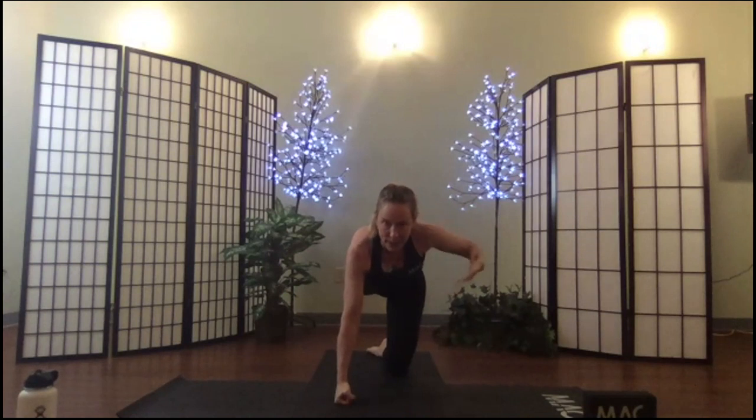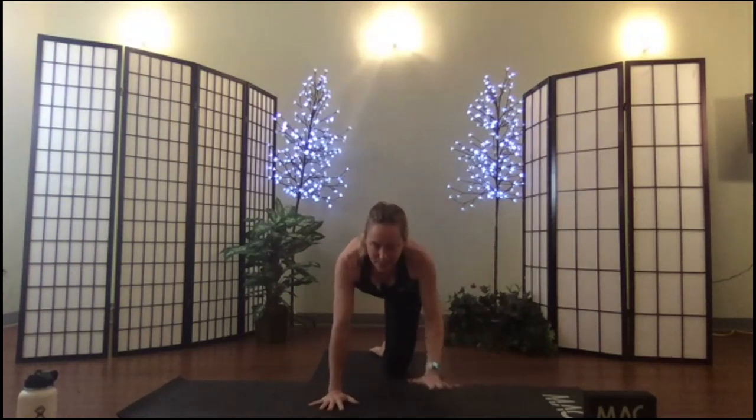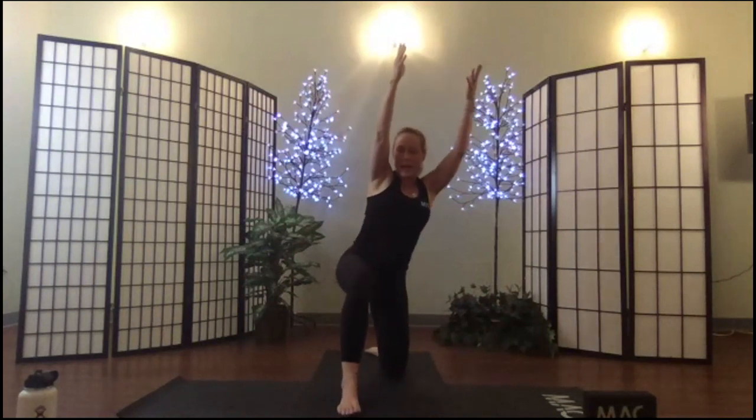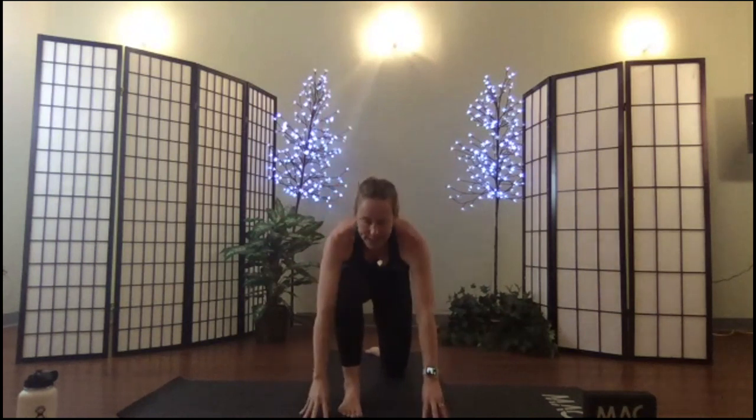Put the hand down first and step that long leg through into a short kneeling lunge — 90 degrees at both legs. Inhale, breathe up; exhale, set. Navigate around a little bit, push the hips, feel into this position.